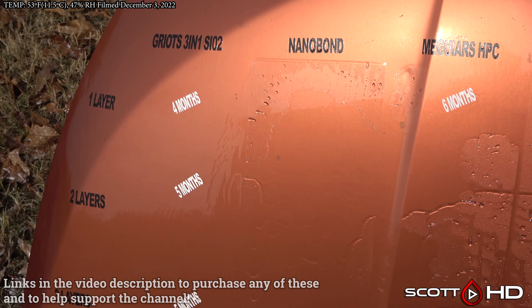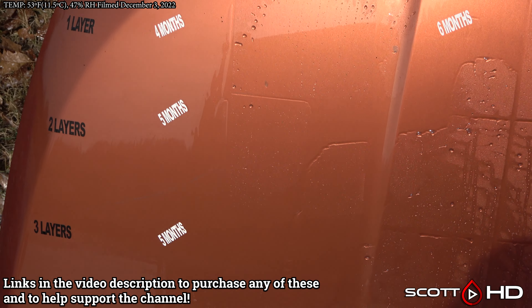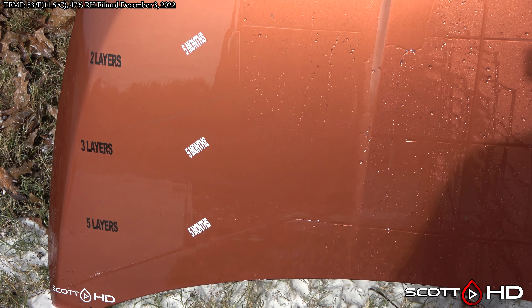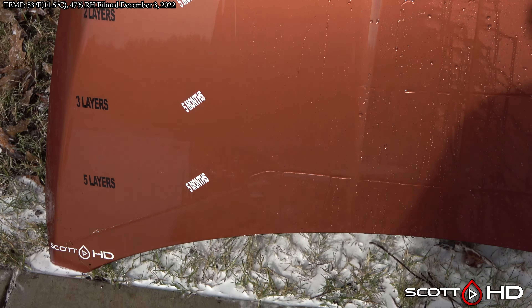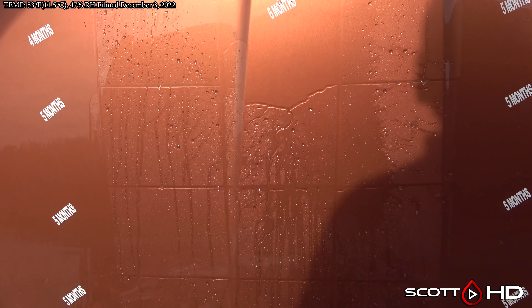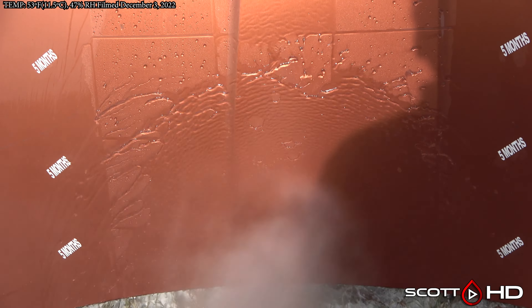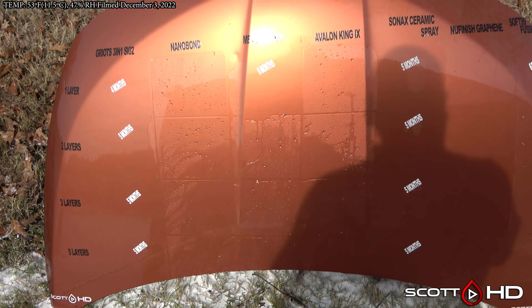Remember from the last update that McGuire's Hybrid Paint Coating one layer had failed and Griot's had already failed. With Nanobond at one, two, three, and five layers — Nanobond traditionally, when applied two layers, will last somewhere between eight to twelve months or longer in previous testing. You can see it's still doing all right. For McGuire's Hybrid Paint Coating, you'll get best results with two layers or more — the one layer had failed, but two, three, and five layers are still looking all right.